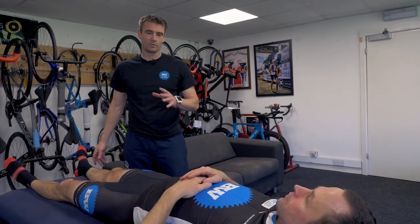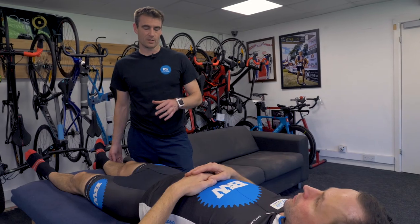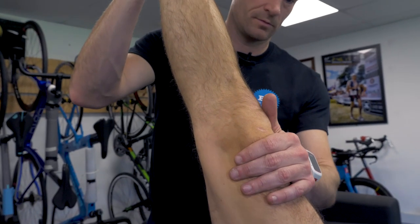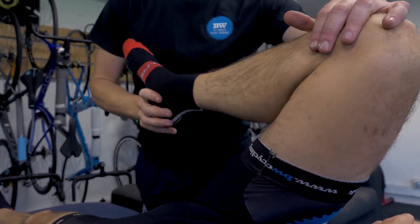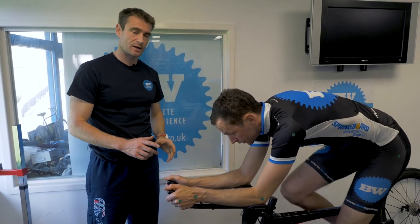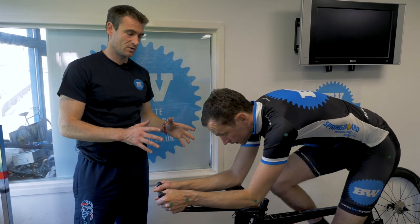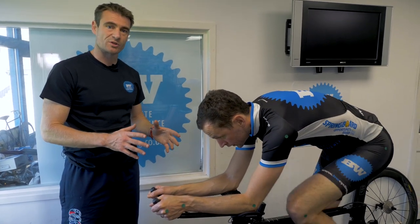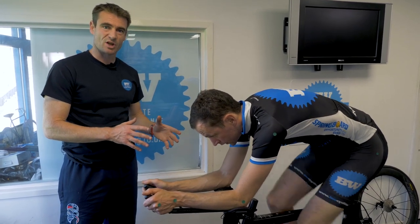At BW Cycling we always start every bike fit with some flexibility and functional movement tests. We're going to start off with a hamstring stretch first, then come up through the hips as well. Now we've got Ollie on the bike — we've tested his flexibility and functional movements — so we're doing some pedaling and filming him on the bike. We'll have a look at the angles and the position to see what we've got. This is our starting point, this is how he's come in with the bike.